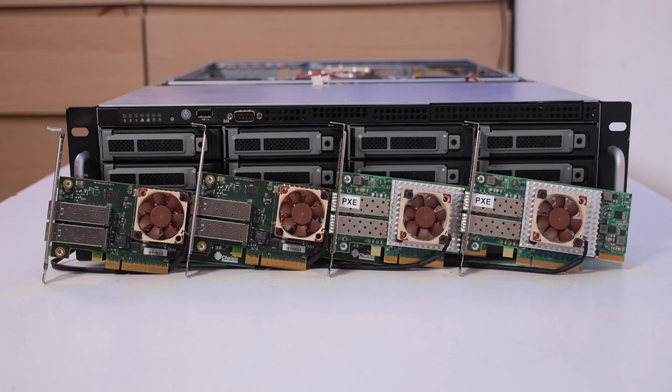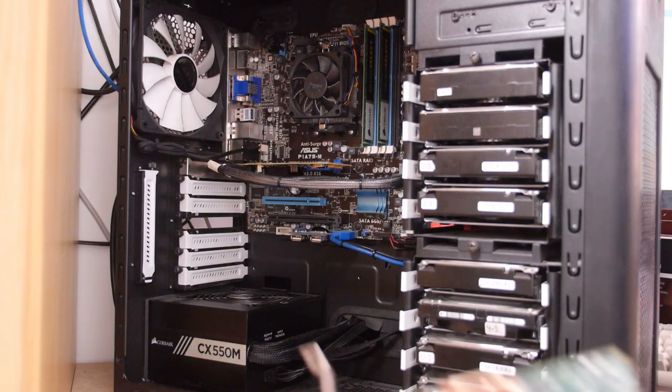I really love how this turned out — the 40mm Noctua fans look awesome on the network cards. A big thank you to Noctua for providing the fans for this video; I really appreciate it. The nice thing about these fans is you get six years of warranty, so they really stand behind their product. The one thing left to do with the cards is install them in the systems.